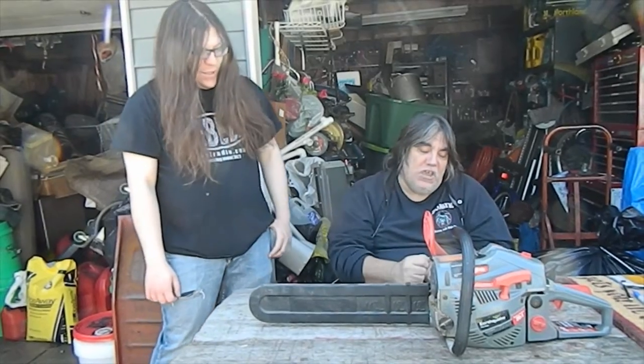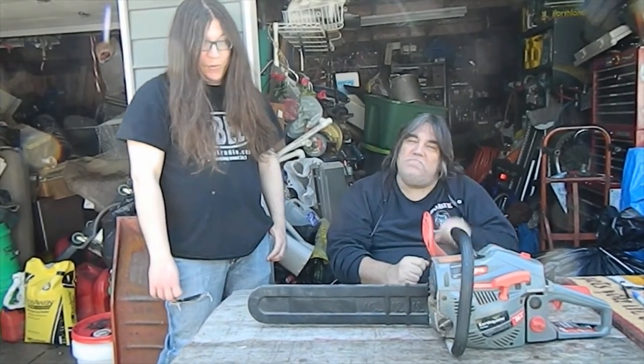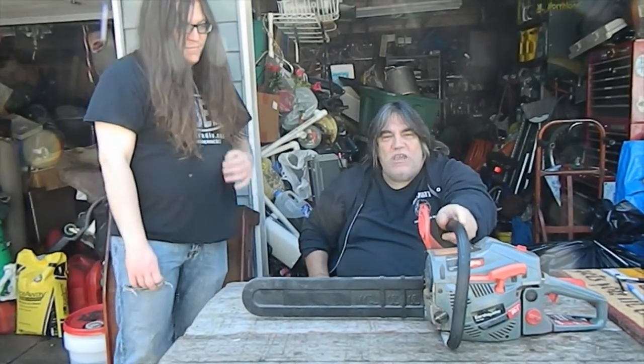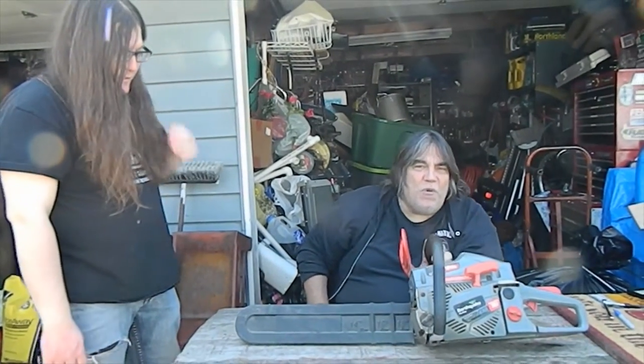Hello YouTubers, welcome back to our channel Busted Bolts, where we're constantly wrenching, repairing, rebuilding, restoring almost anything. Anyways, we've got this old chainsaw, this old Chinese special that we pulled out of the garbage.